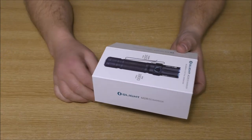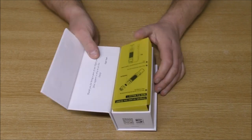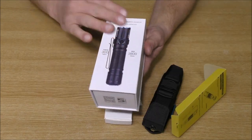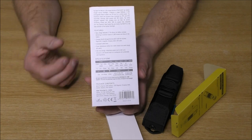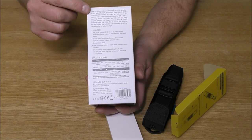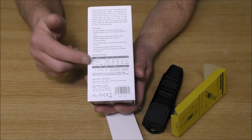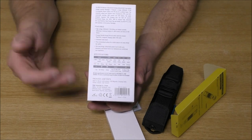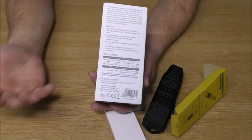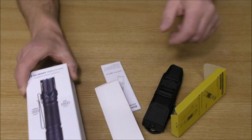The worst part of any tech review is the unboxing, so I'll be as quick as I can with it. It's absolutely beautifully presented — apart from looking like a beautifully ornate cardboard coffin. On the back we've got a few of the features and specs for the torch. I'll put all those in the video description; I don't want to waste time on the unboxing because I don't like doing unboxings.